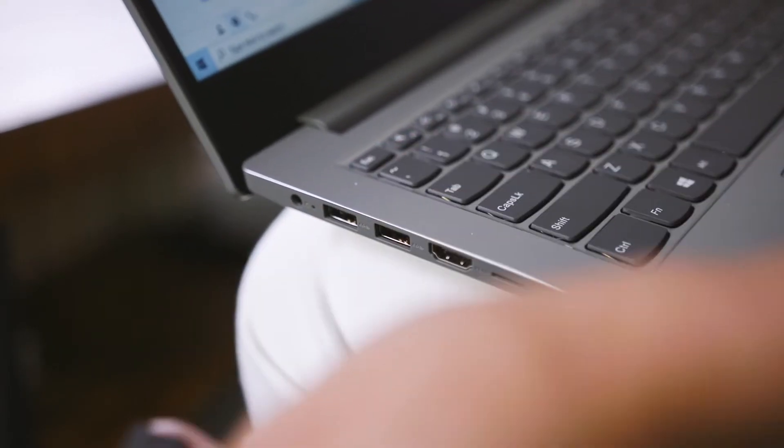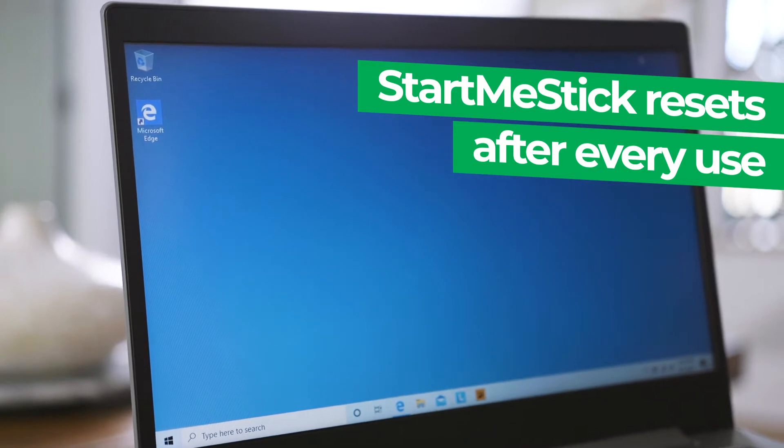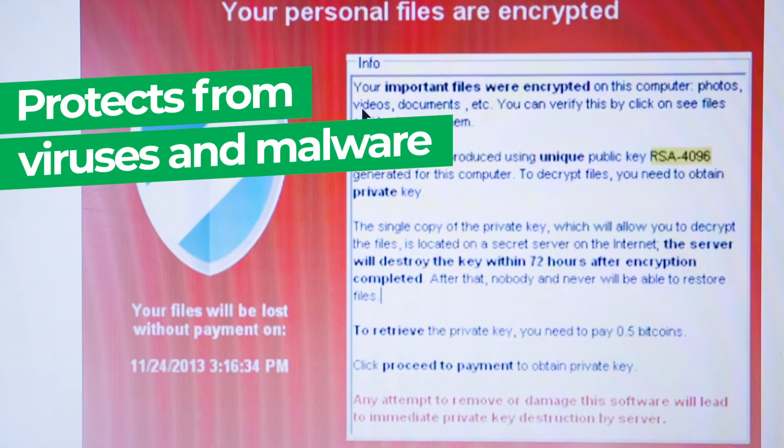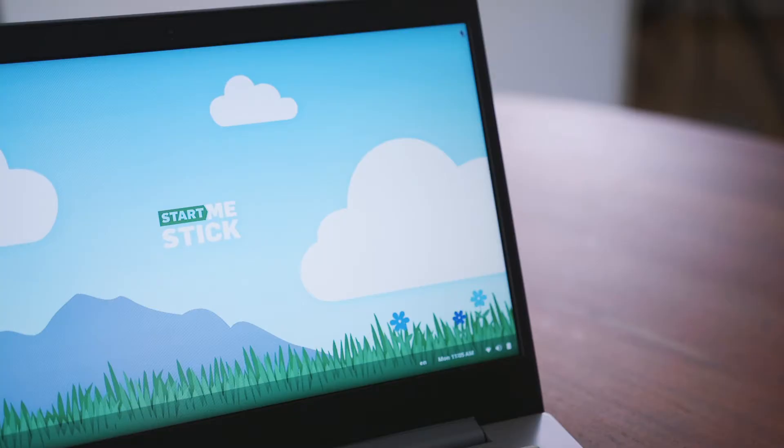Each time the StartMeStick is unplugged, it resets to the first time. None of your personal data or history is saved, and any viruses or malware is instantly wiped each time. It's like a brand new computer with each use.